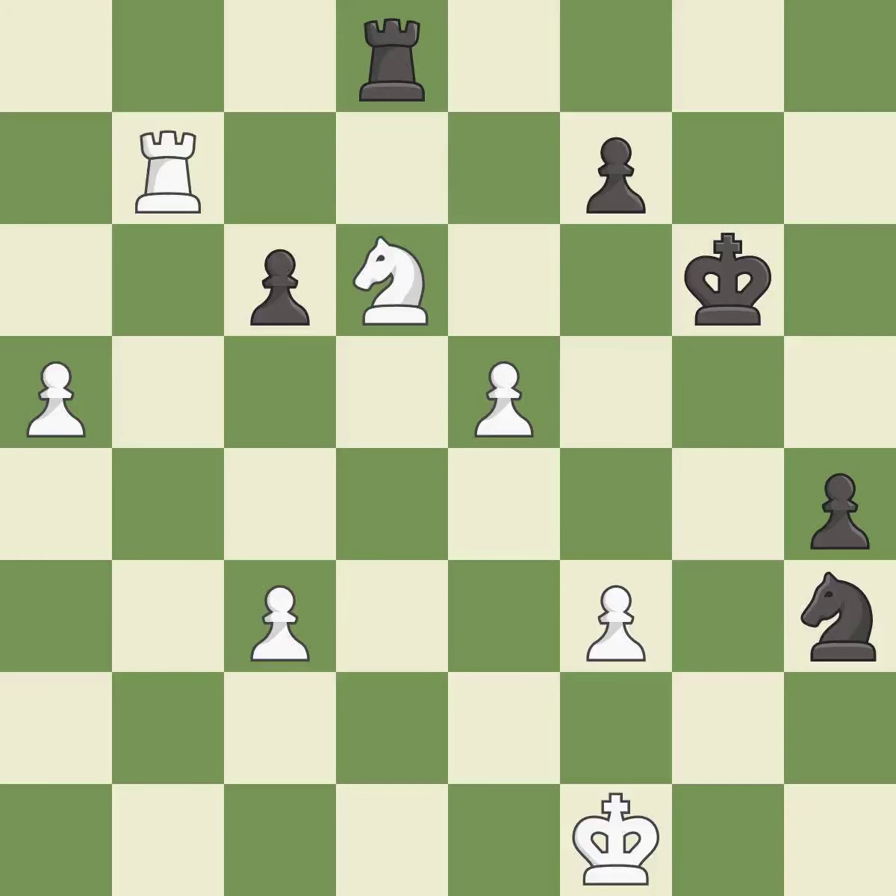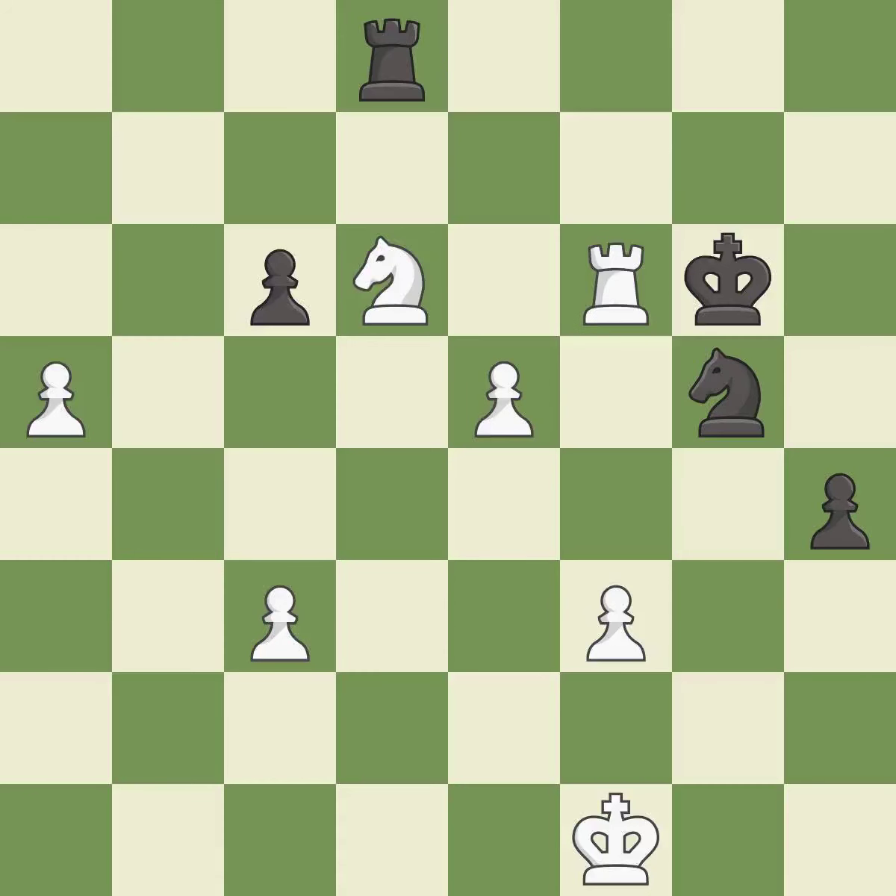This move puts the rook on a safer square — it is best. This makes a passed pawn, meaning no opposing pawn can challenge it on its way to promotion. It is excellent. That's a sensible reply — it is excellent. This moves the rook to safety — it is best. This steps away from the checking rook. It is excellent.